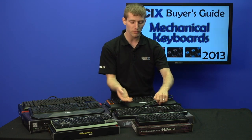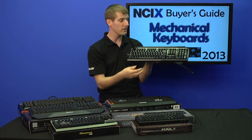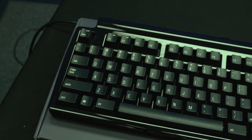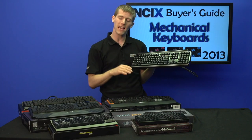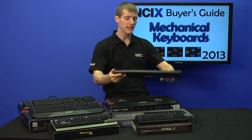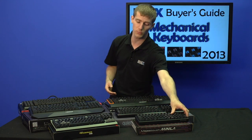Speaking of expensive keyboards, we've got the Matthias Quiet Pro. This is the only keyboard in today's video that does not use Cherry MX switches. It uses a completely different but also mechanical key switch that's very quiet but has a very different tactile feel compared to a Cherry MX switch, and it'll be up to the individual user whether they prefer that particular switch type.